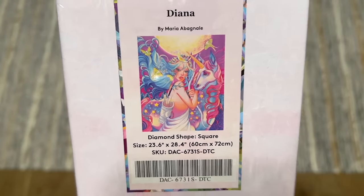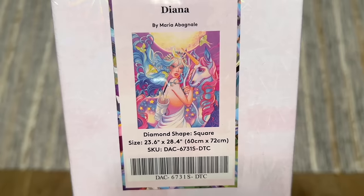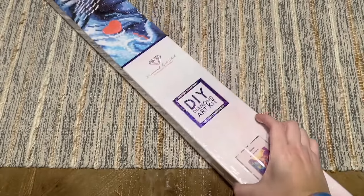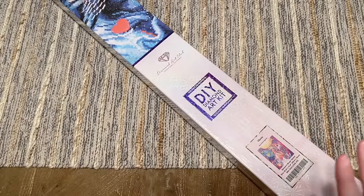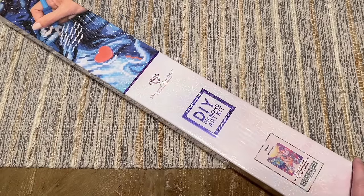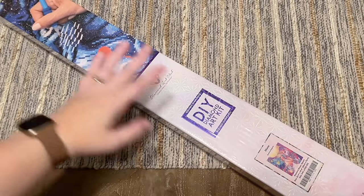This kit features square-shaped diamonds, measuring 23.6 by 28.4 inches or 60 by 72 centimeters. The colors are vibrant — I've seen some kits from this artist completed at Diamond Art Club and unboxed a few here, and they do such a great job with vibrant colors. I am really excited to open this one, but first let me give you a quick tour of the features.